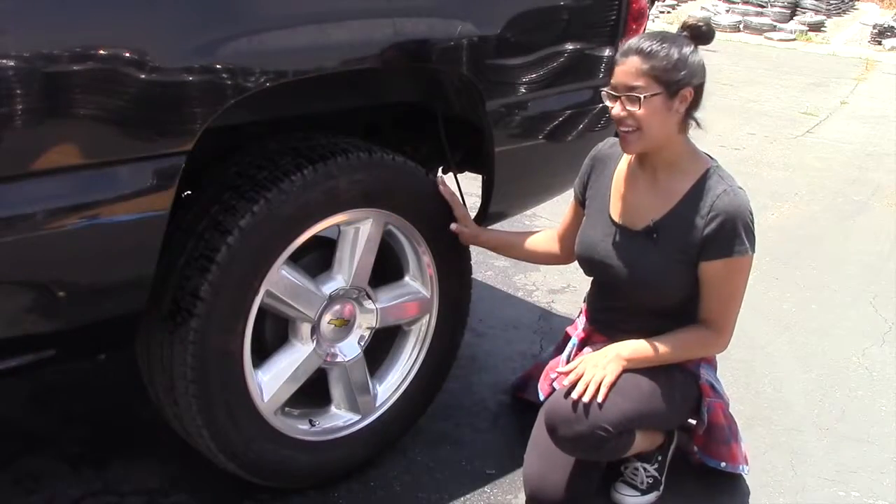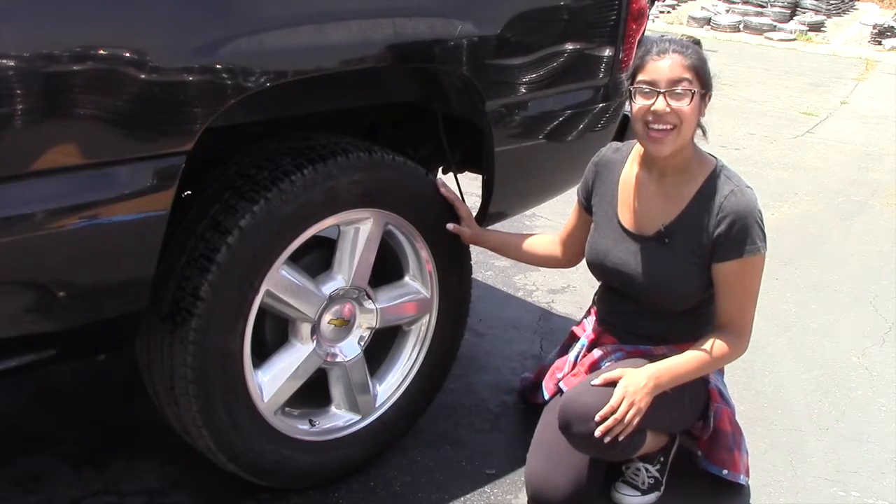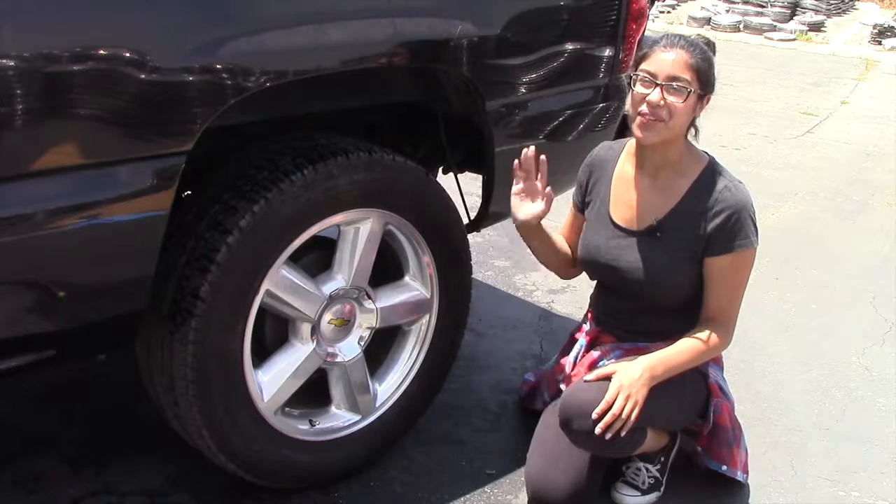And we're done! All it took was a little bit of muscle, time, and cleaning supplies to make our wheels look great again. Once again, I'm Cathy from OriginalWheels.com and we'll see you all next week. Take care everyone!